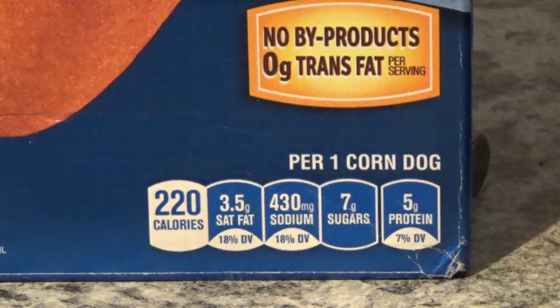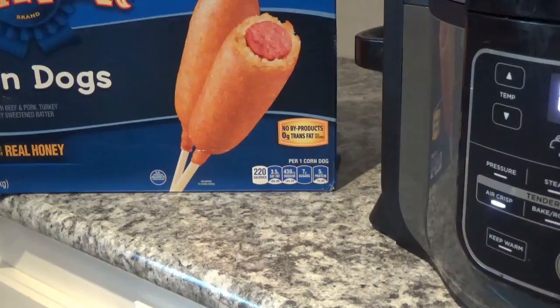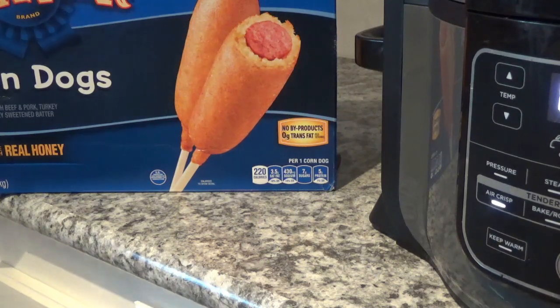Let's see what the tater tots say. One serving is 130 calories and they consider 3 ounces to be a serving. Saturated fat 1.5 grams, trans fat zero, cholesterol zero, sodium 430 milligrams — that's higher than I'd like — and total carbs 13 grams. None of it is real good for you, but it's not terrible either.